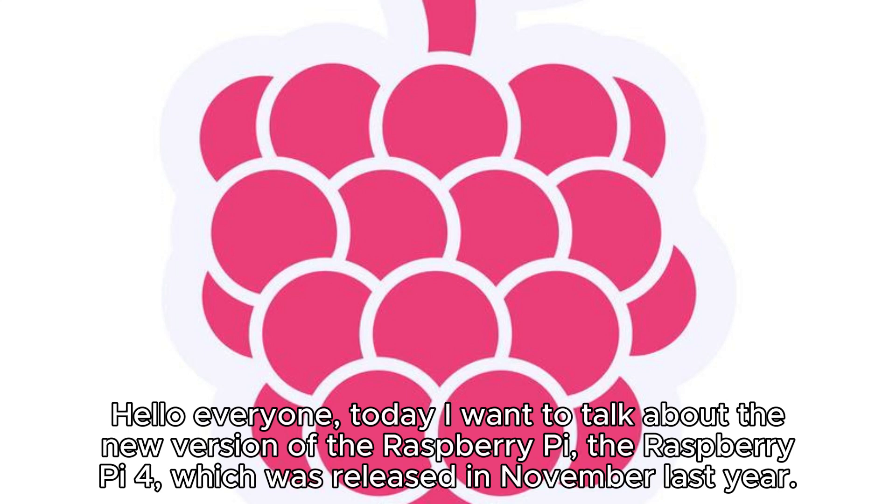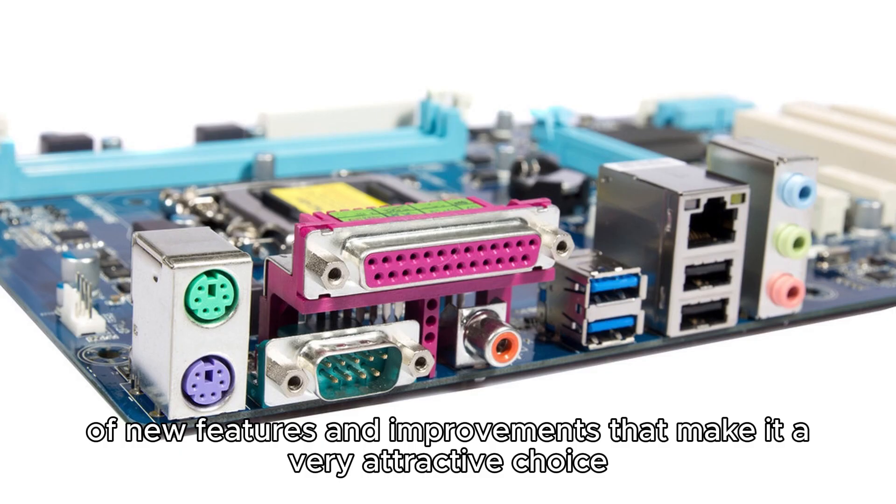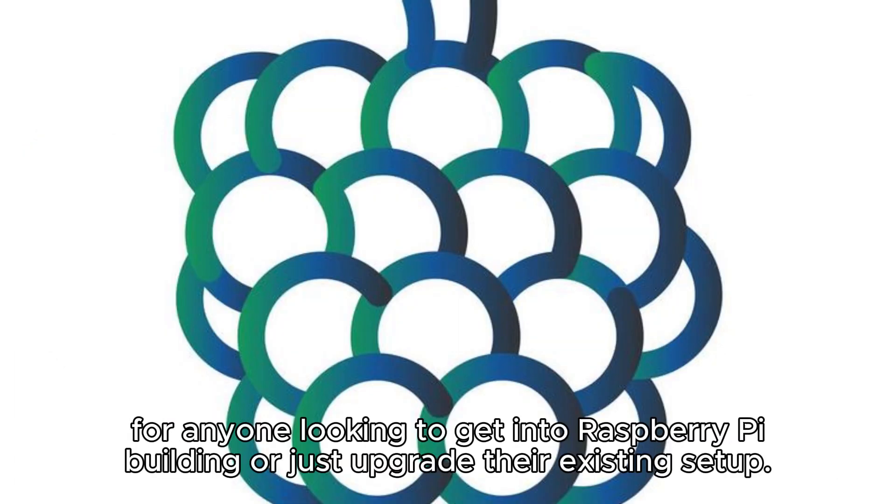Hello everyone, today I want to talk about the new version of the Raspberry Pi, the Raspberry Pi 4, which was released in November last year. The Raspberry Pi 4 is a fantastic piece of kit with a range of new features and improvements that make it a very attractive choice for anyone looking to get into Raspberry Pi building or just upgrade their existing setup.